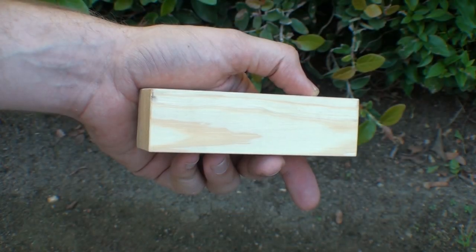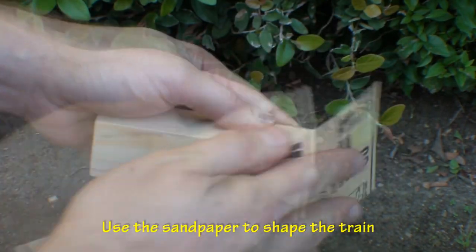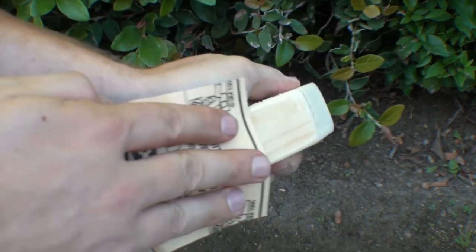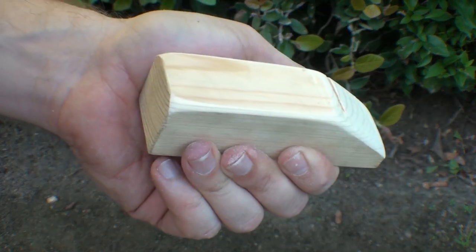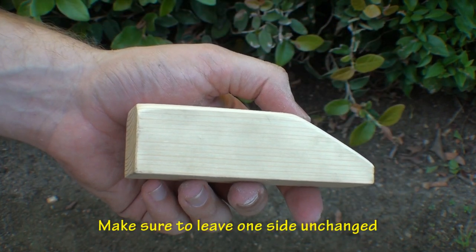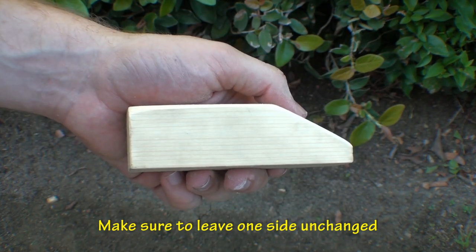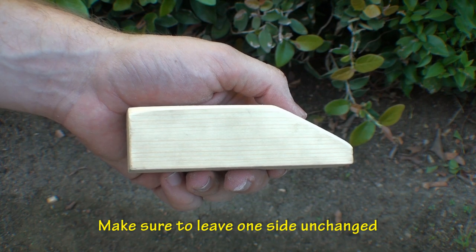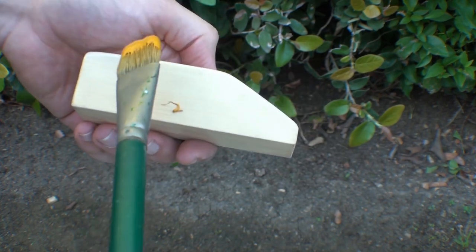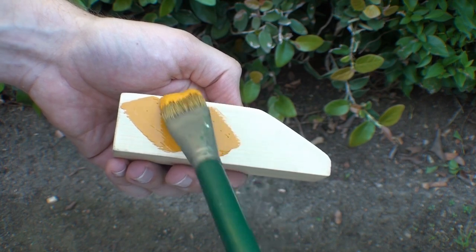First, we should start by creating the train. Take the wooden block and sandpaper and begin to shape the wood into your own unique design. Make sure to assign one side of the train as the bottom and do not change the shape of it. In order to levitate properly, the bottom needs to remain flat and rectangular. Once you have the shape down, it's time to paint your train. We decided on a gold color.